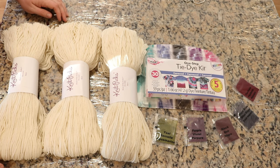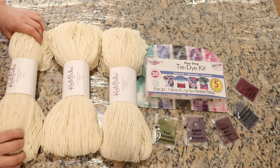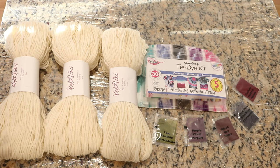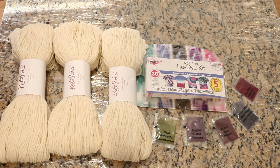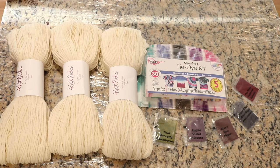So that way we can look at whether heating makes a difference in the color intensity, and also if you heat the yarn do you need to let it set overnight? Now there is another control I could have added here — I could have dyed a fourth skein, not heated it, and washed right away — but maybe if I decide to replicate this experiment I would add that control. But for now we are going to look at three skeins of yarn.